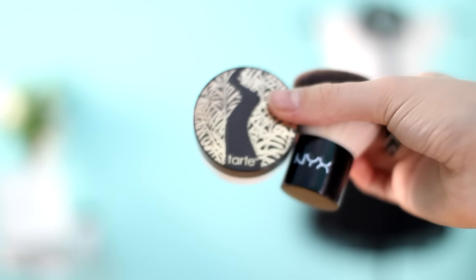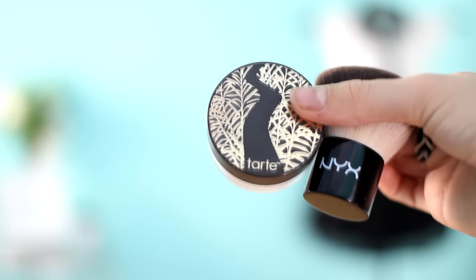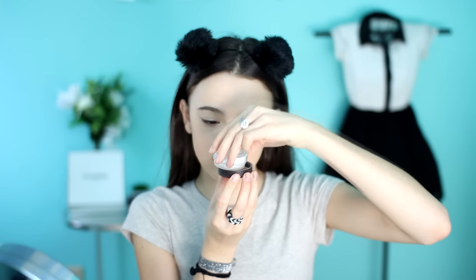I am going to be using my Tarte Smooth Operator Powder to pretty much mattify my face. I'm just going to tap some into the lid, grab my kabuki brush, and just mattify my skin.